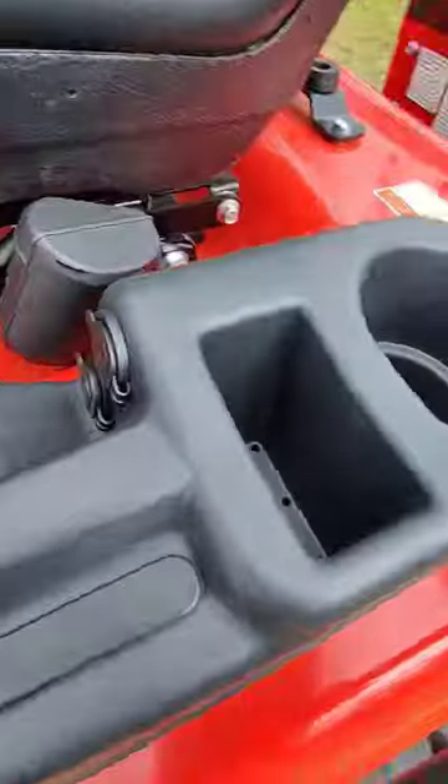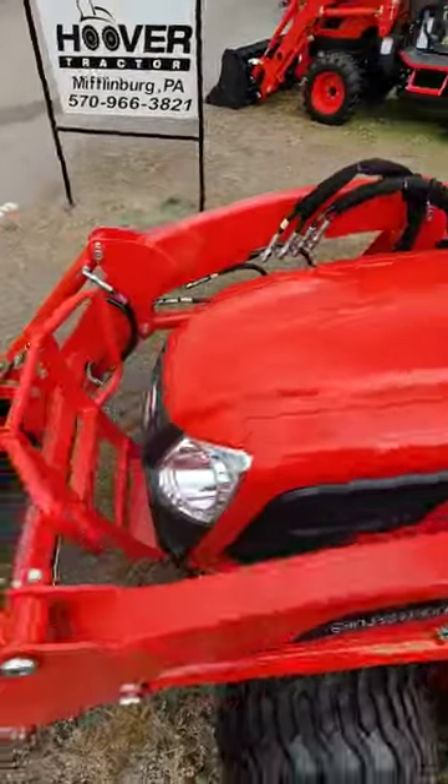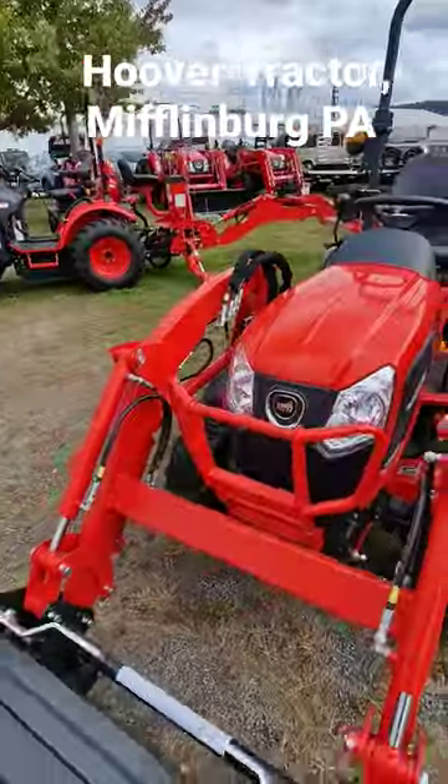You even have a phone charger and a cup holder. So check out the Coyote CS20 series at Hoover Tractor in Mifflinburg, PA.